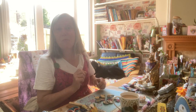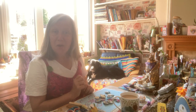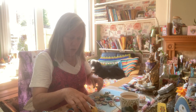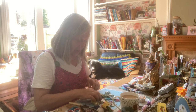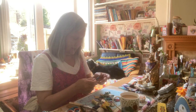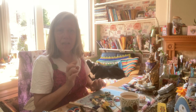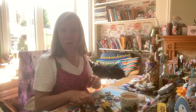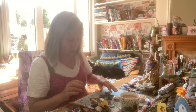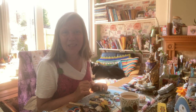Welcome to another process video. We're going to be slow stitching, hand stitching, using up our scraps of fabric and making some little fabric buttons. I've done it before, it's been done before, but I just fancied making some.